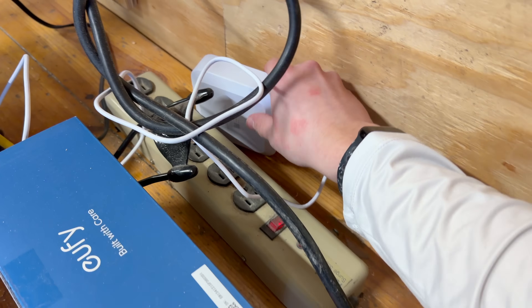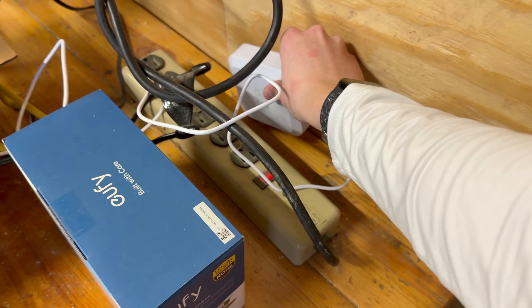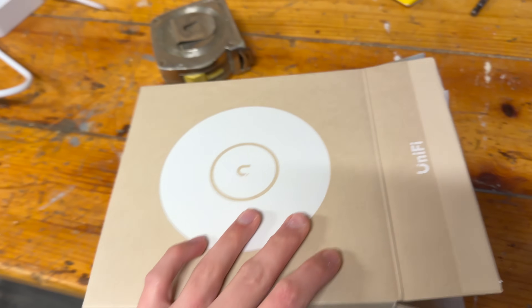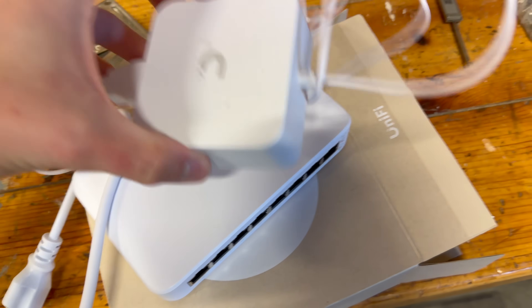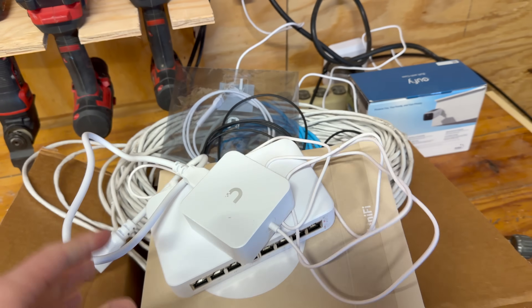We also have the UniFi Express right out here that we have plugged in and booting up. It is very straightforward — it's literally WAN and LAN, two ports. You really cannot mess it up. Over here we also have the access point, which is going to go inside the house alongside the Lite 8 switch. That's pretty much all we'll have out here in the barn — this will just be the main router of the house. It took me like five minutes and it is really, really simple to set all of this up.